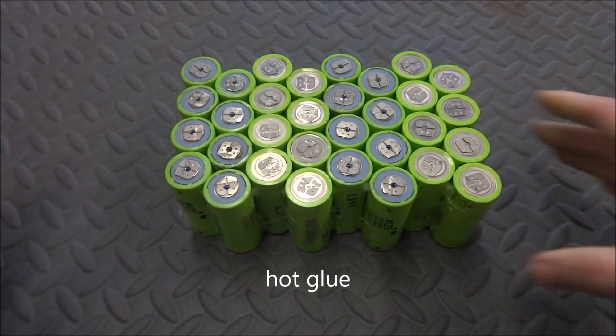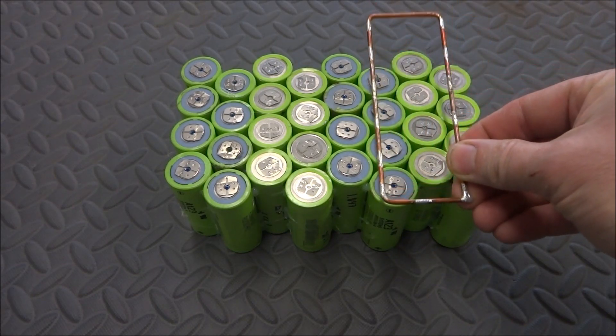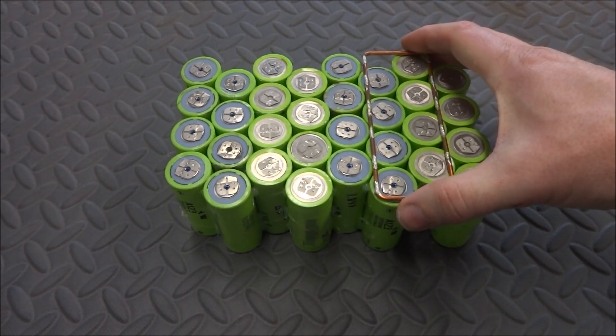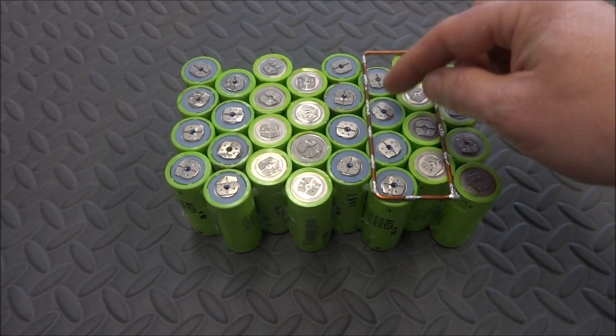I didn't show how I actually put it together — these are just glued together using a glue gun. Once these are all soldered together I will be wrapping them so it'll hold it all together. To put these together I'm using these loops that I had created in previous packs. They're a little bit too long but they'll do just fine for the application. I'll solder connections to each of these.